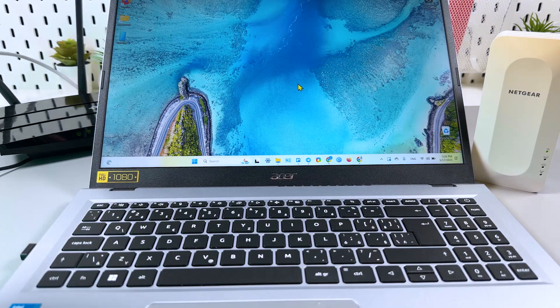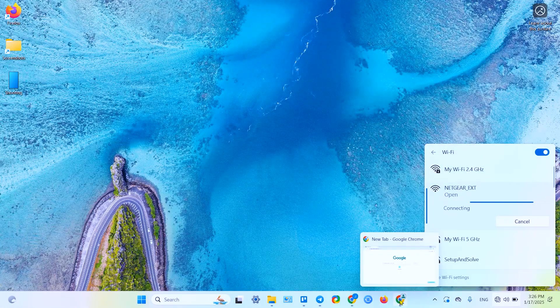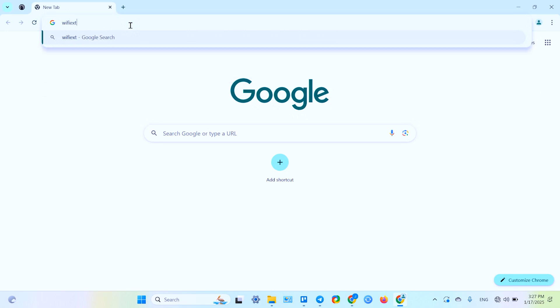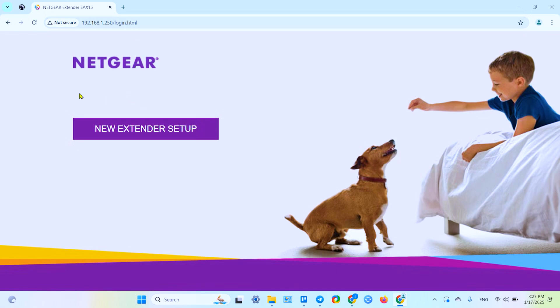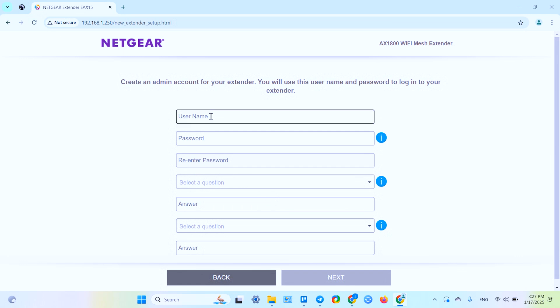To connect via your Mac or PC, first go to your Wi-Fi settings and connect to the network named 'NETGEAR_EXT.' Then open your web browser and in the address bar type 'mywifiext.net.' If you're using a Mac, type 'mywifiext.local.' I'm using Windows so I'll use 'mywifiext.net' and press Enter. This takes you to the Netgear welcome screen. If you fail to access the welcome screen, try a different browser or temporarily disable your firewall or antivirus.